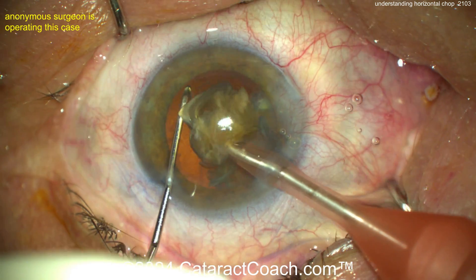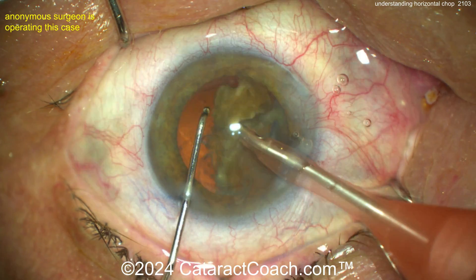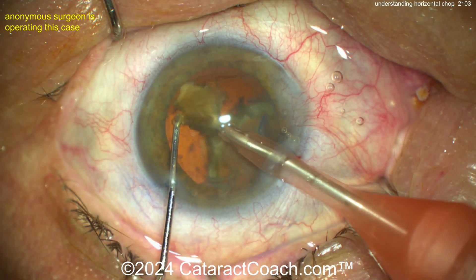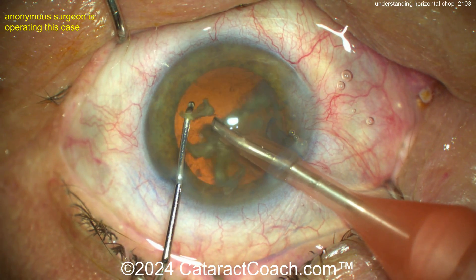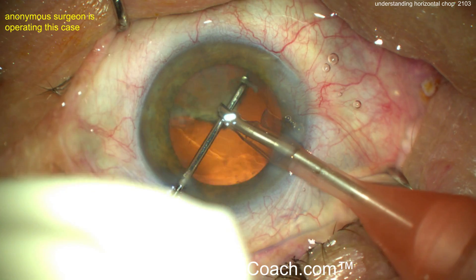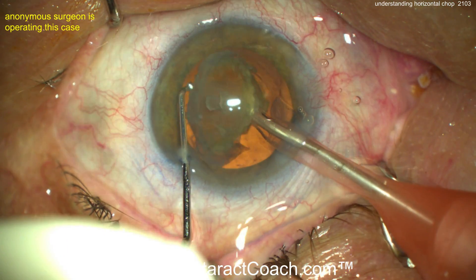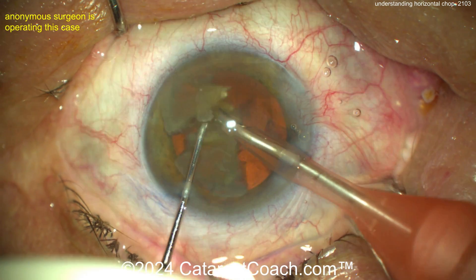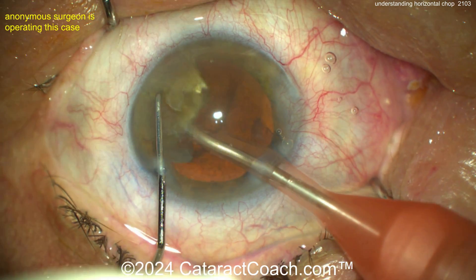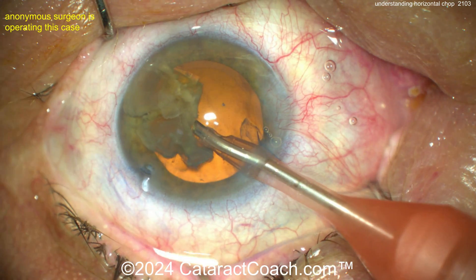Think about it: horizontal chop — the chopper is moving horizontally, parallel to the iris. The phaco probe holds the nucleus, the chopper goes around the equator, moving from the equator of the capsular bag towards the phaco tip. Then the phaco and the chopper are pulled apart to split it. The chopping action is horizontal, again parallel to the iris plane.